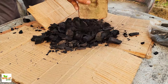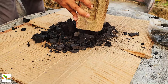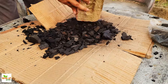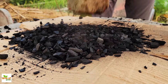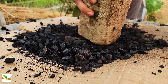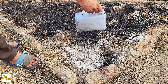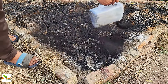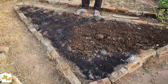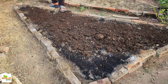Now comes the exciting part: charcoal. Charcoal is unique because it's full of tiny holes and spaces — think of it like a sponge, but for microbes. These small spaces give good microbes a place to live, which helps them break down organic material and make nutrients available for the plants. The charcoal needs to be crushed into very fine pieces, as smaller pieces mix better with the soil. Once ready, sprinkle it over the other amendments. To activate the charcoal, cover it with a layer of compost or manure — partially decomposed manure works, but fully decomposed would be even better. This layer will help activate the charcoal, turning it into a place where microbes can thrive.